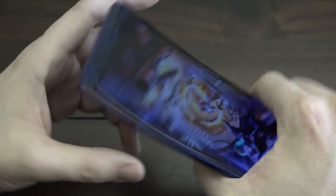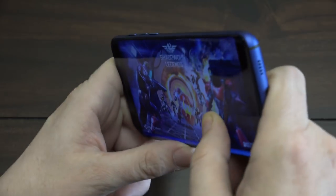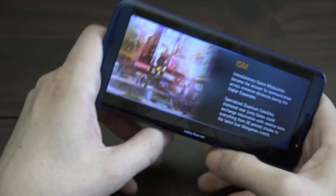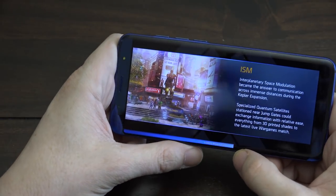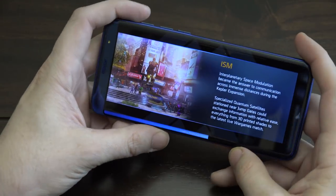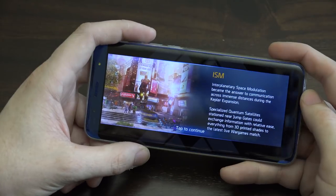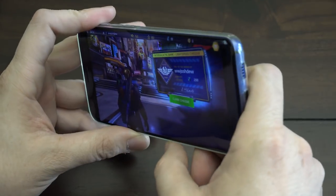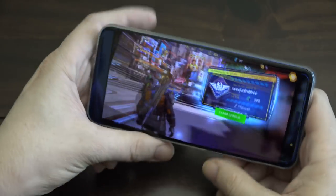Also, this is not a stereo speaker setup. If you hold the phone in a natural landscape grip, you can completely block the speaker — cutting the sound out almost entirely. I sometimes hold it differently just to avoid blocking that speaker. It's another inconvenient thing but you just work around it and hold it a little differently.